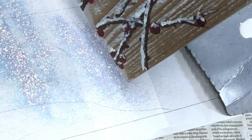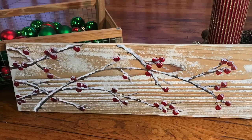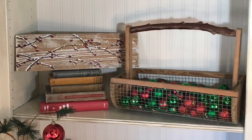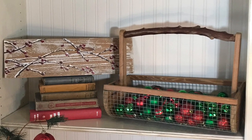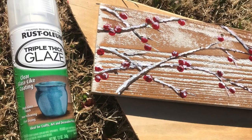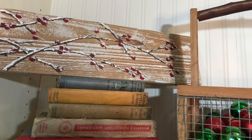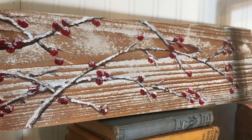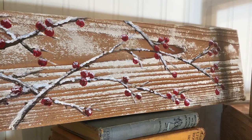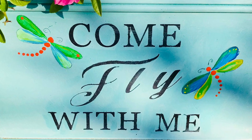After it dries you can seal it if you prefer. A sealant is not necessary, but it may help the glitter stay on better. If you do choose to use a sealant, definitely use a gloss one to keep the glitter shiny. I used Rust-Oleum's Triple Thick glaze because it's non-yellowing and glossy. You can leave it on your shelf or add a hanger to put it on the wall. It came out so cute — I think I'm going to be painting it on some reclaimed wood boxes I just made a tutorial for. Thanks for watching — please like or subscribe if you enjoyed this.